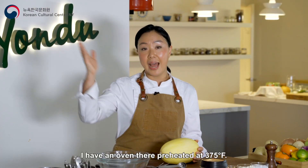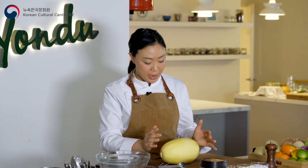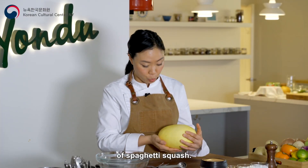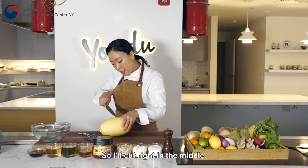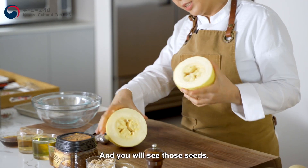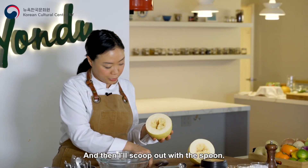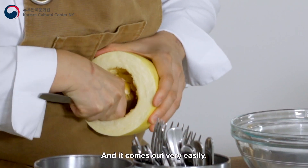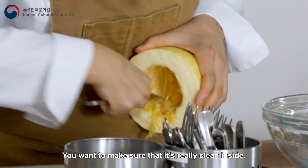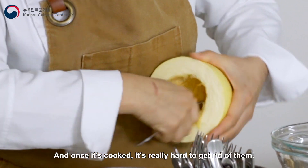Before we start, I have an oven preheated at 375. This is about two and a half pounds of spaghetti squash. I'll cut right in the middle like this. You'll see those seeds, and then I'll scoop them out with a spoon. It comes out very easily. You want to make sure it's really clean inside, because later it gets really messy, and once it's cooked it's really hard to get rid of them.